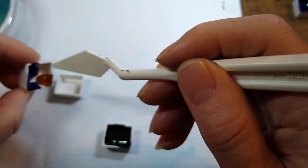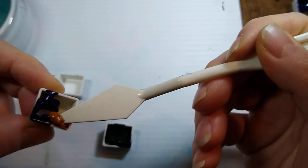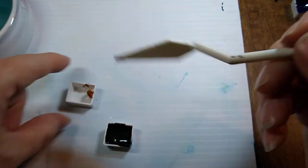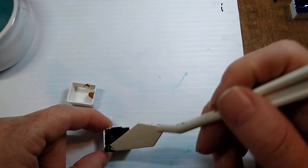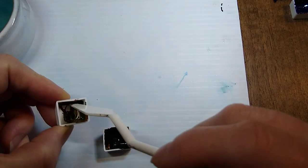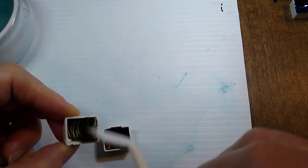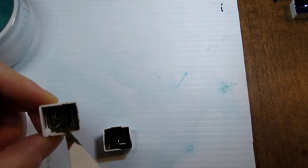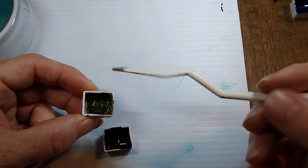I'm going to get some of this Rossianna out and just use a little — maybe an equal amount. At some point I'll figure out a more scientific way of mixing these. This is why it's nice to have convenience colors, because it's always the same mix.